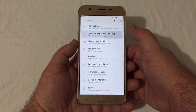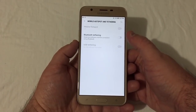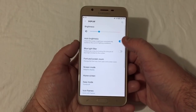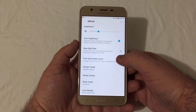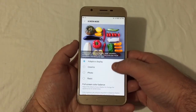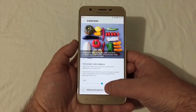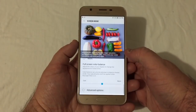You also have mobile hotspot and tethering — Bluetooth tethering, USB tethering, mobile hotspot, and more. Under Display you can change brightness, auto brightness, blue light filter, font and screen zoom. Screen mode lets you change to adaptive display, cinema, photo, or basic, and you can adjust to a cooler or warmer tone if you wish.